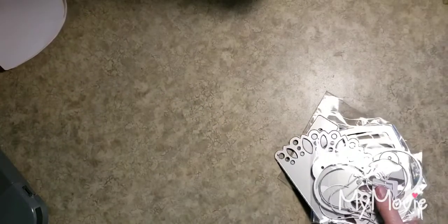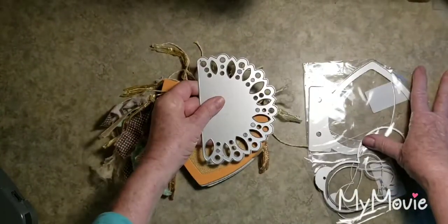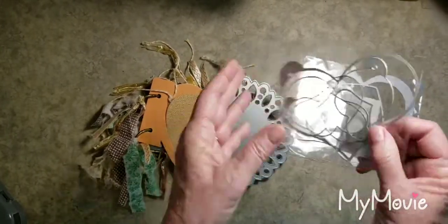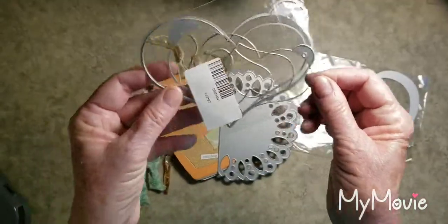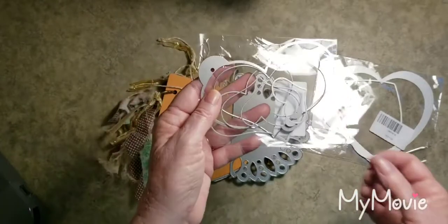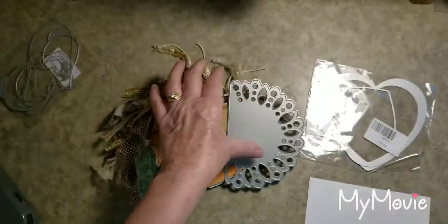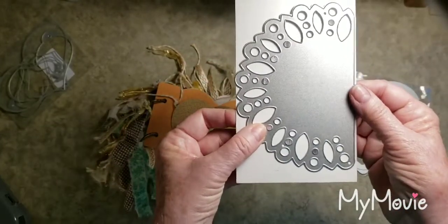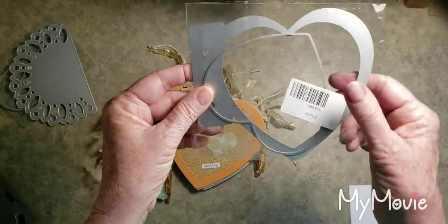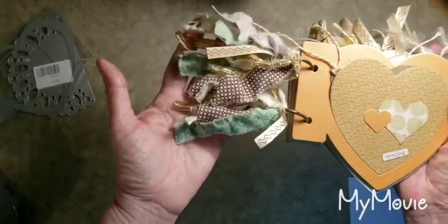I'm going to be doing a little giveaway — I'm giving away these dies that I received from In Love Art Shop. They sent them to me to review, and I've cut out quite a few, so now I'd like to give them away. This is a really pretty heart tag die — there looks to be about five or six dies in there. There's also this kind of doily-type die. If you're interested, just say 'enter me' or just comment. This die cuts well and it's what I used to make this little journal.